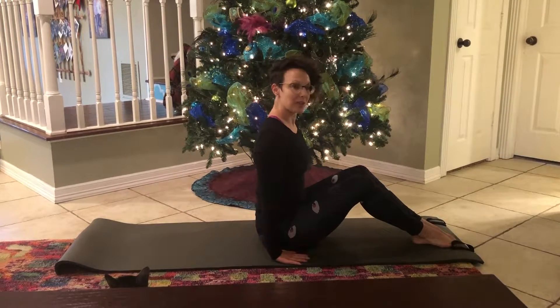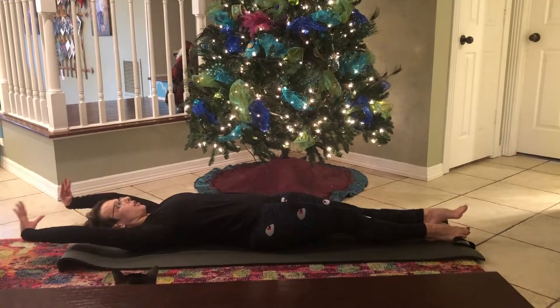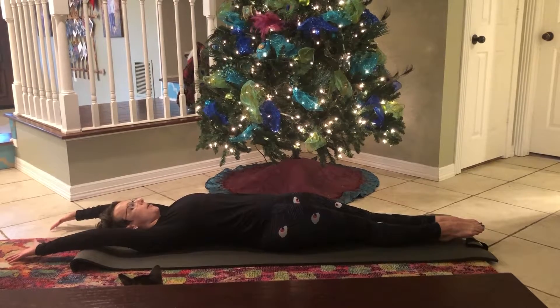Here we are with our first exercise for 12 days of Pilates. We're starting with the classic 100 — it's a great way to warm up. We start by stretching our arms and legs away from each other on the mat. Take a deep inhale.